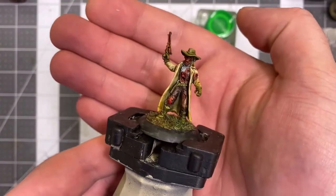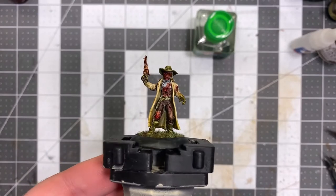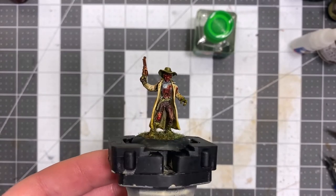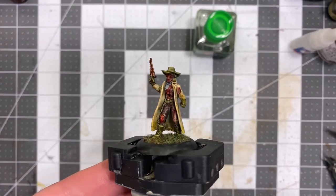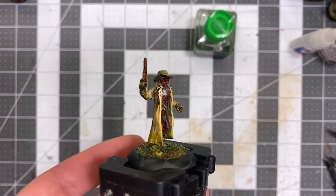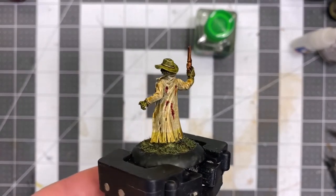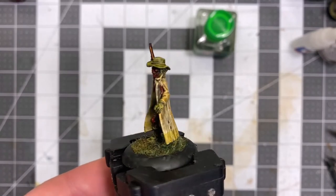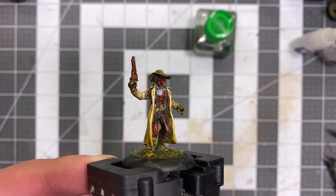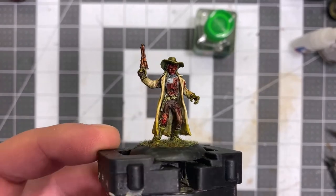Hello there ladies and gentlemen and those of non specification. Today I'm bringing you a quick tutorial on how I like to pre-shade and highlight my miniatures so that you can create fantastic works such as this undead Revenant here using only contrast and speed paints. The process is a little bit more technical than one may be expecting, but this fellow was not highlighted any way after putting on contrast — I do all the work beforehand so I just have to slap the paint on and get to work.